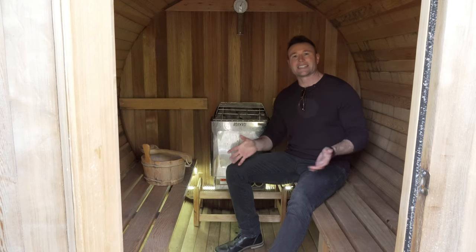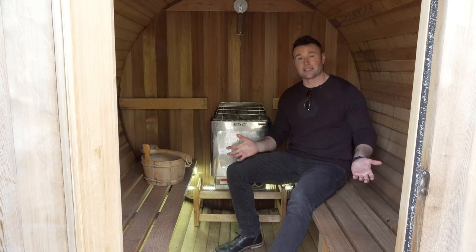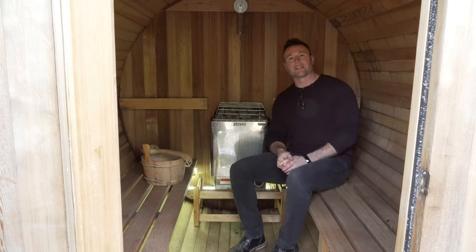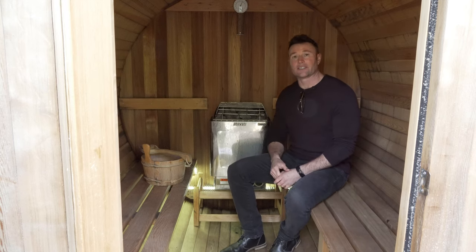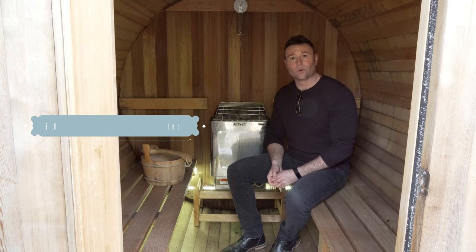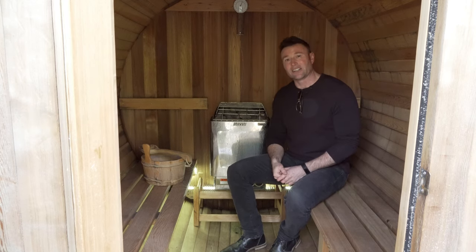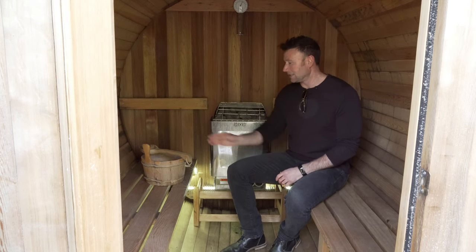I wanted to show you the inside of the Almost Heaven barrel sauna. Here we are. This is a six-person so there's lots of room for multiple people. Or if it's just one or two people, you can hang out, put your feet up, and lay down. Here's the heater — I just turned it on. It's a 240-watt heater so it's going to be very strong and powerful. I just turned it on about three minutes ago and it's already up to 170 degrees. These get to be 200, 220 degrees pretty easy.